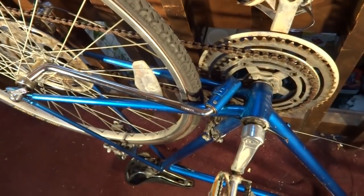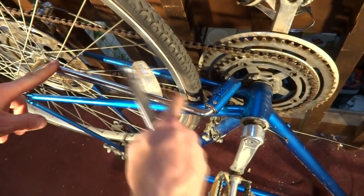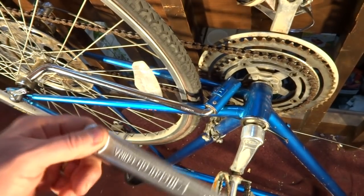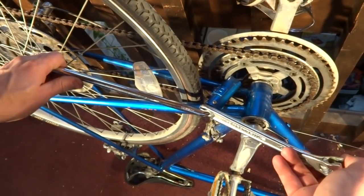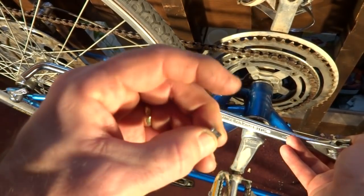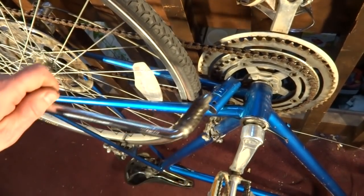Now to remove the kickstand, Schwinn makes a specialized tool that is like a lever — it levers off the kickstand and pushes this little ring in to relieve the pressure on the pin. But what I'm going to use is just a 10-inch Crescent wrench. I'm going to slide the handle over the kickstand, using the lever to push that ring in, and then I can just easily pull the pin out. I can release the pressure and then just slide the kickstand out.